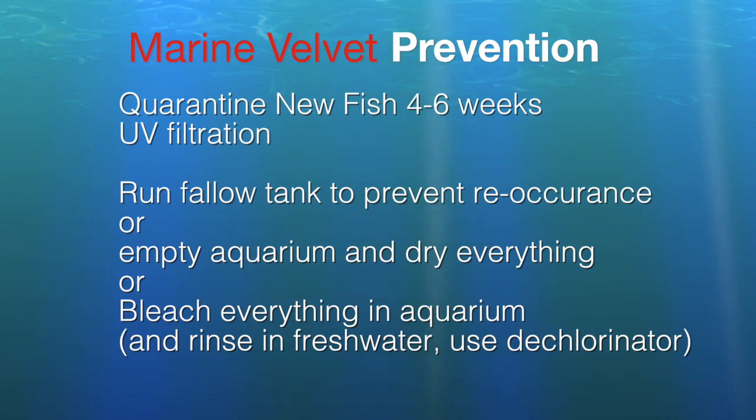UV filtration has been shown to be effective in eliminating the disease by killing it in the free-swimming stages. Once you've had the disease, you can remove all the fish and let the tank run fallow for six to eight weeks. During this time, the dinos will have nothing to feed upon and supposedly will die out. Otherwise, you can empty the tank, let everything dry out, or bleach the system and start over — being sure to do a more than adequate freshwater rinse after bleaching.